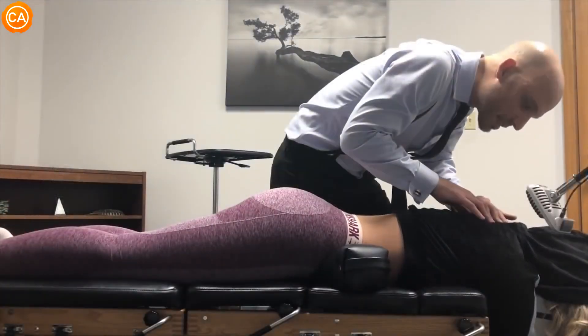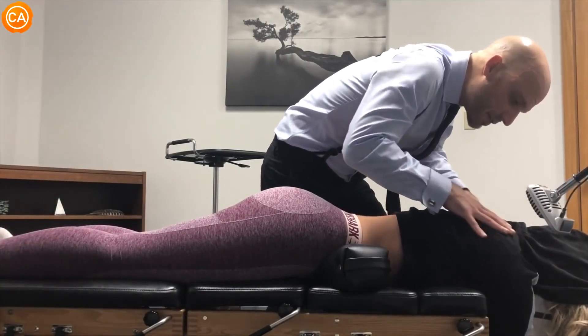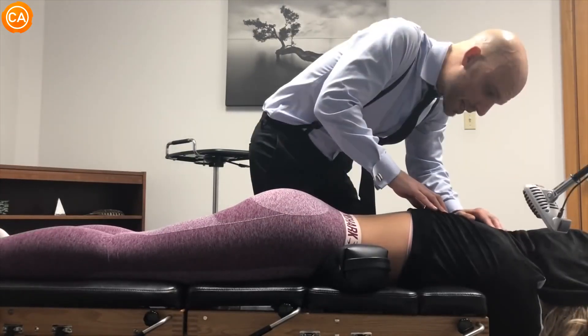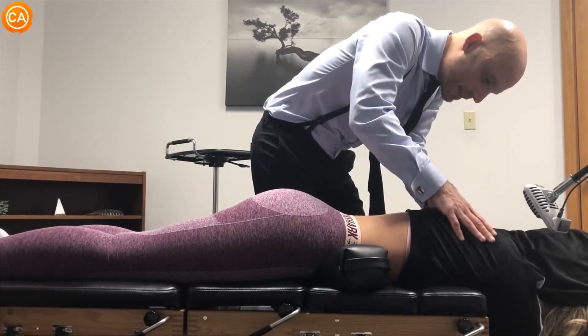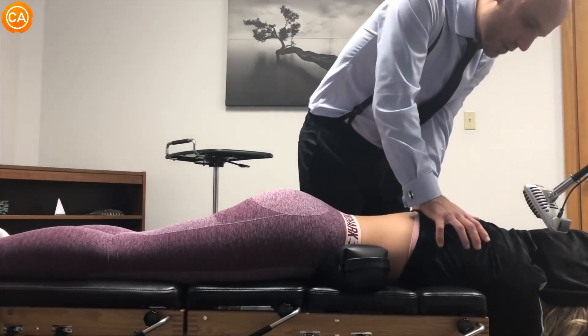Let's just practice one and we should hear some sounds. You should feel some movement but it's going to be very gentle — it's not going to hurt at all. One, two, three, four, five, six, seven — go! Let your shoulders relax.